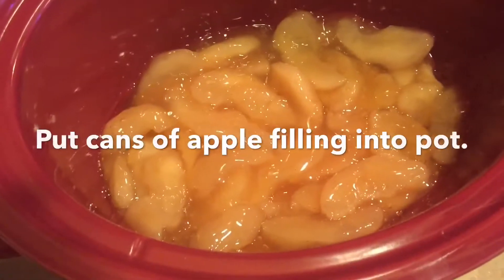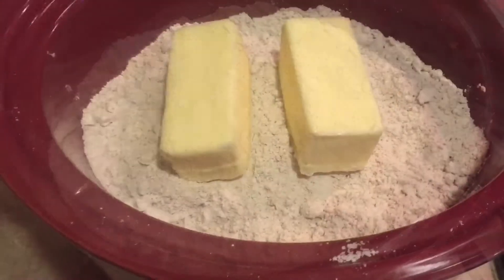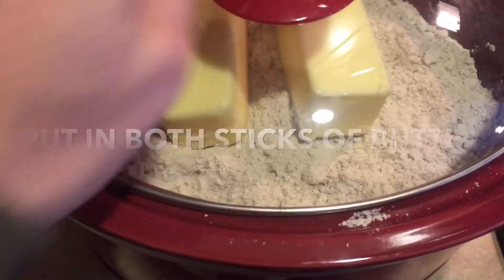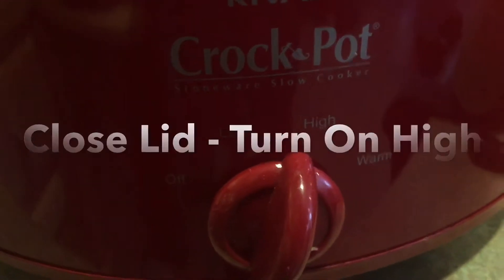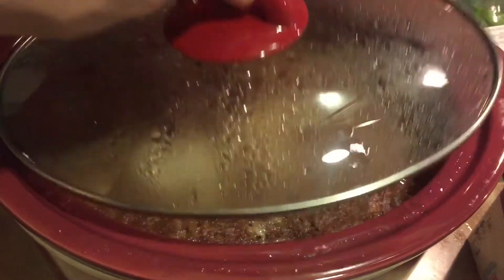Put all your apple pie filling in the bottom of your crock pot. Then put in the cake mix on top of that, then your two sticks of butter, and put on the lid. Turn the heat on high and cook it for two and a half hours — that's all you gotta do.